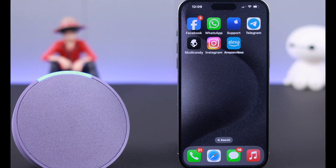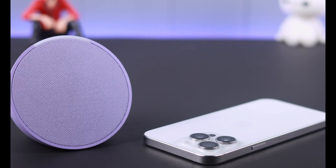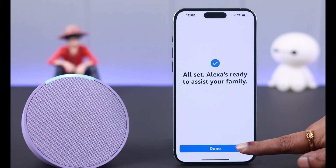Do you have a brand new smart speaker, Amazon Echo Pop, and want to connect and set it up with your iPhone for the first time? In this short video, we're going to show you the step-by-step process of how to put your Echo Pop into pairing mode or setup mode with your iPhone.